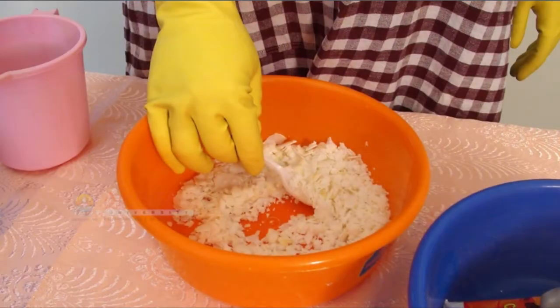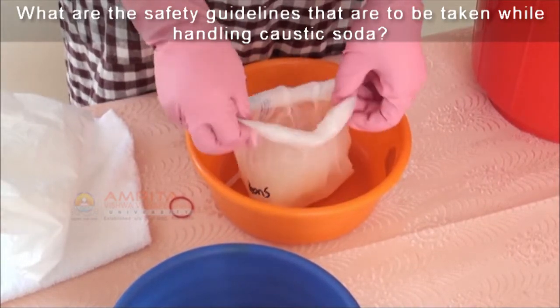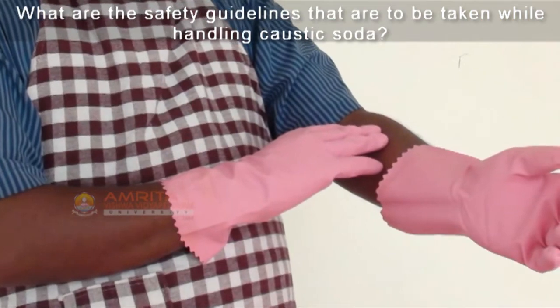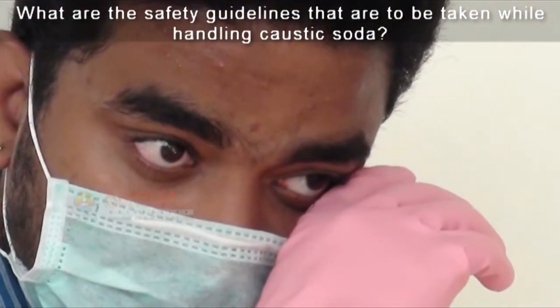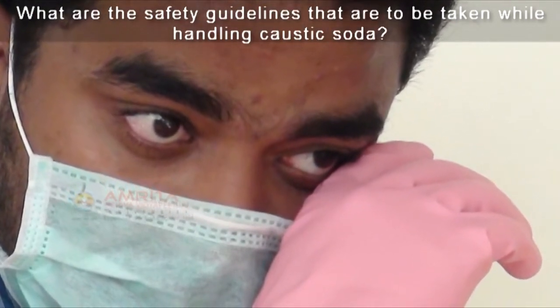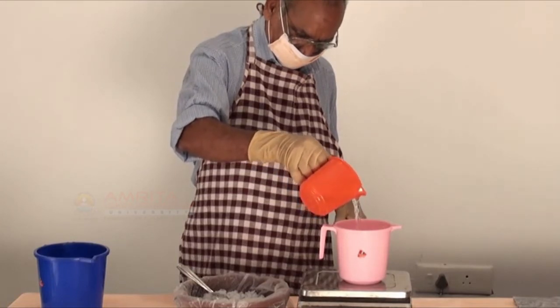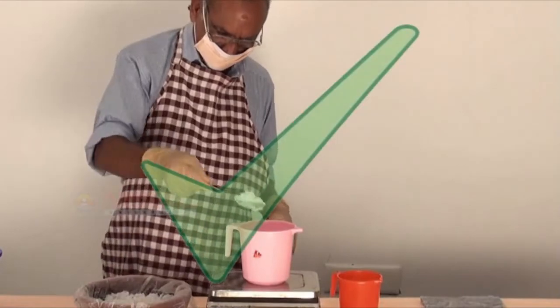So far we saw the general safety guidelines that are to be followed while making soaps. Now let's see the caustic soda safety guidelines. Caustic soda is a corrosive chemical. It will cause chemical burns when it comes into contact with human skin. It can cause blindness if it gets into your eyes and can be fatal if ingested.